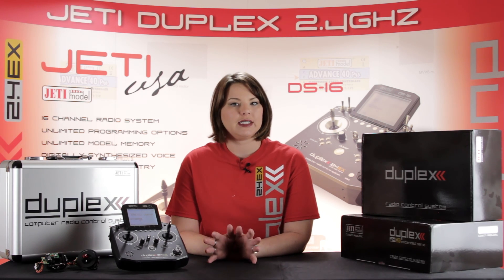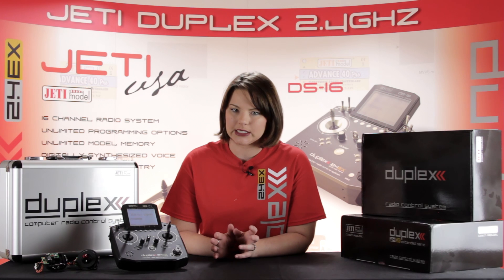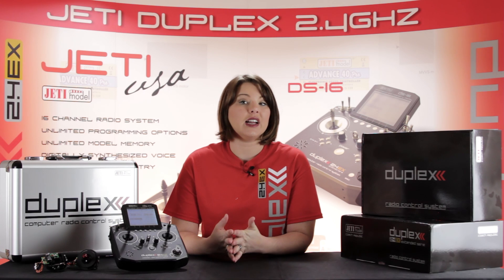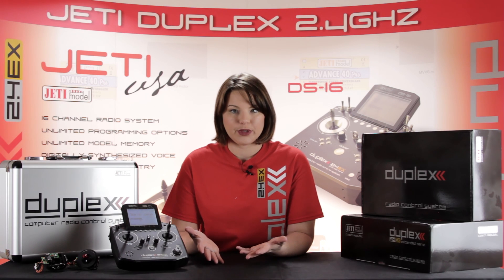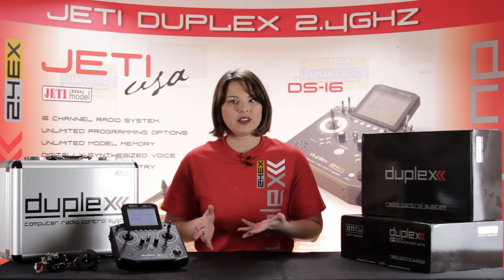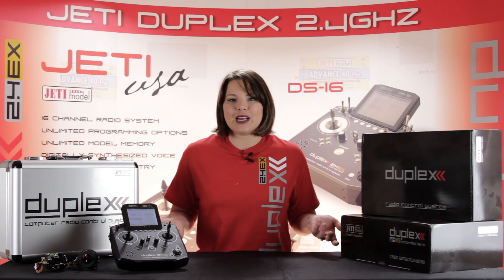The Jetty DS-14 Basic allows you to create a system that only includes what you actually need, but gives you the opportunity for future expansion. For the first time, Jetty has created an item that lets you customize its software and features. The way it works is simple — you purchase the transmitter in its most basic form. If you like the features that are included in the out-of-box software, then you're ready to set up your transmitter.